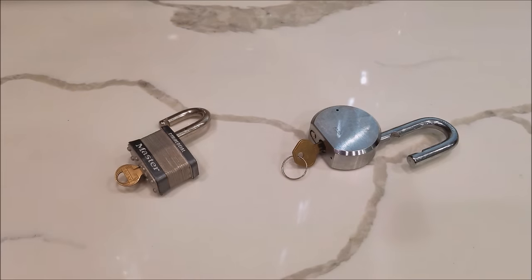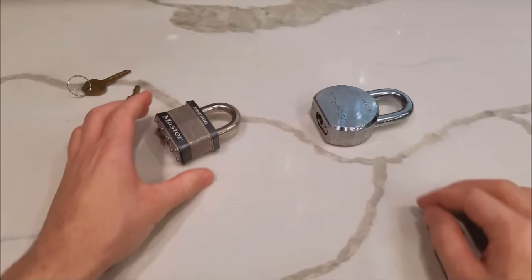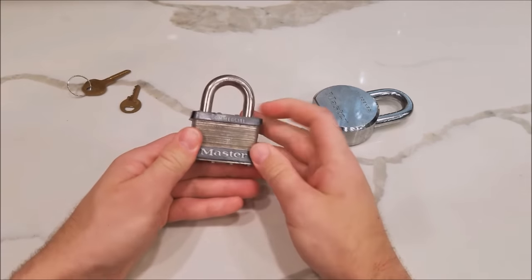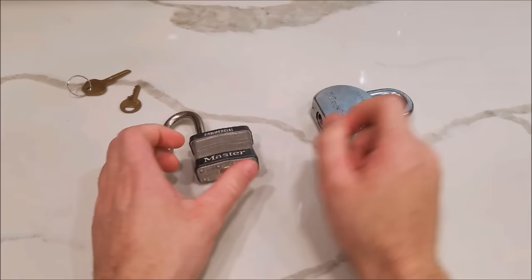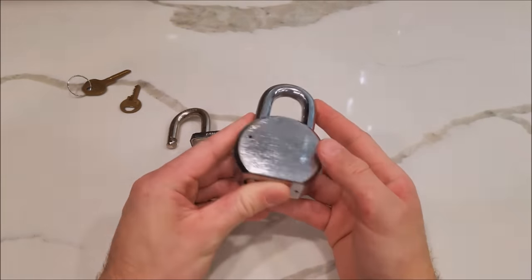The keys are over here and we will not be using them at all. Let's try the first lock. What you want to do is double tap on the back of the lock — this is a trick used by police and other law enforcement that makes the lock open by itself. Here we have it.